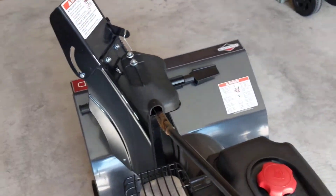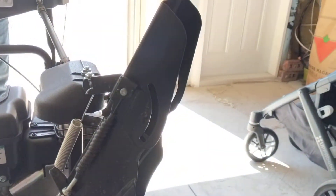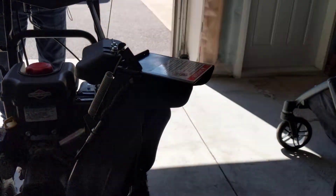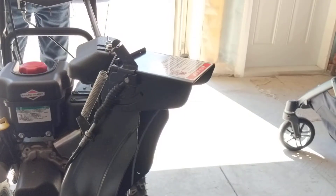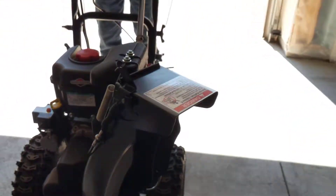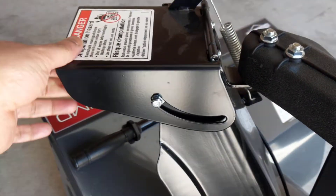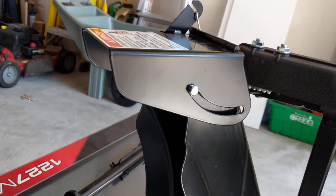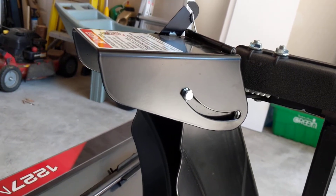John, can you pull that down so he can see what's going on? All the way — yep. I'm going to try and put it back up — it doesn't move. So I'll lift it again, try it again. That's all the way down, and we try to put it back up — nothing.